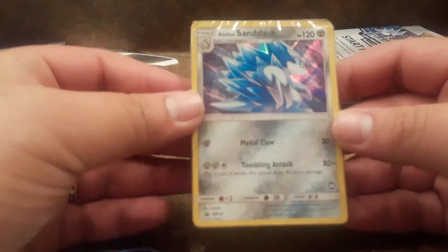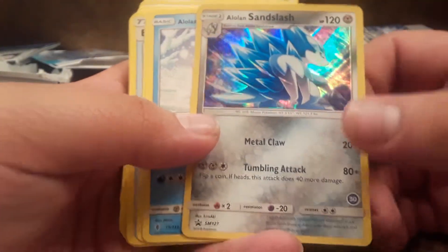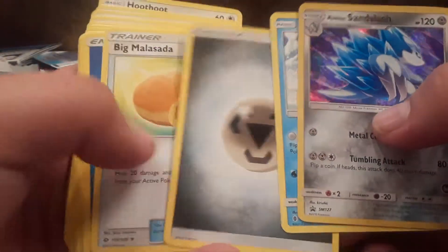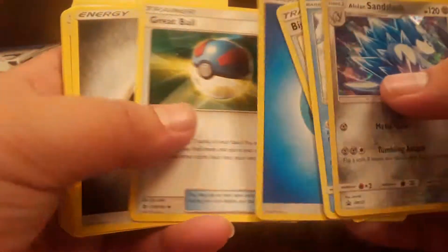All right, let's get on with the first deck. We've got the Alolan Sandslash here, which is pretty cool. Let's see — all right, so we got the Alolan Sandslash card off the bat. And Sandshrew — I guess these are Ice types now, that's crazy. Steel energy...